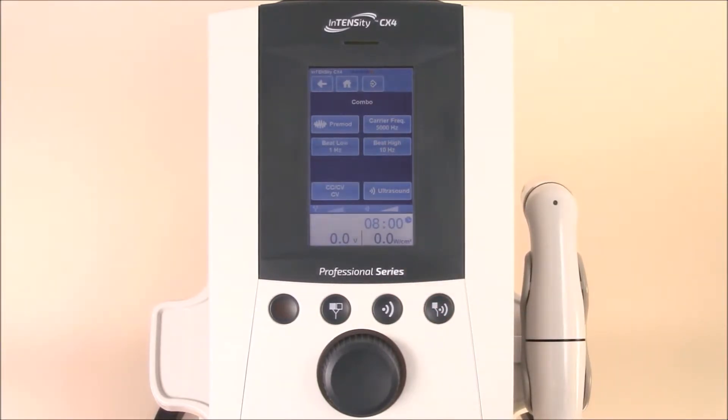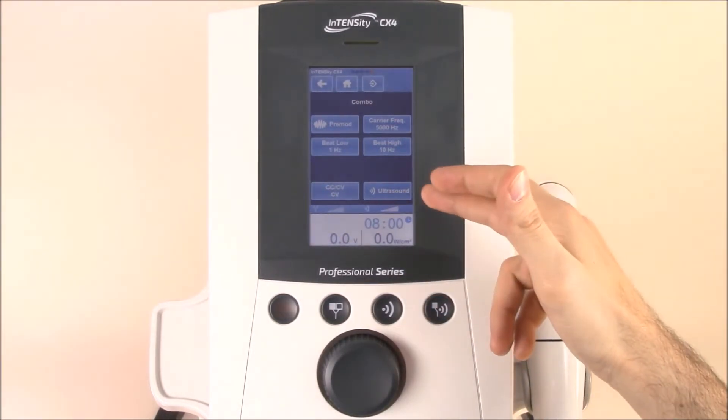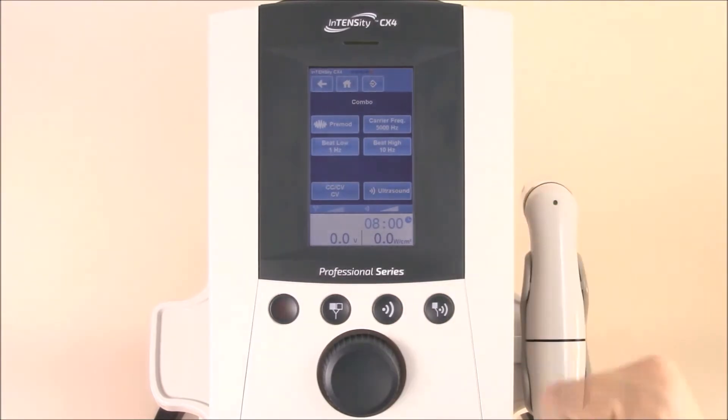If you need to change your ultrasound settings, simply hit ultrasound and adjust the settings there. Once you're ready to get started, you can control both power settings, turn on the machine, and get going.